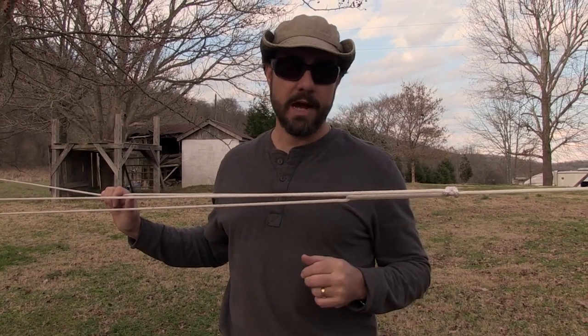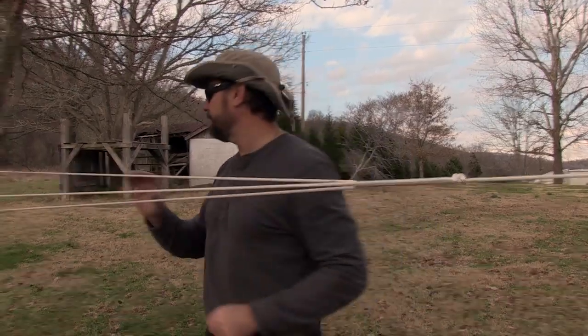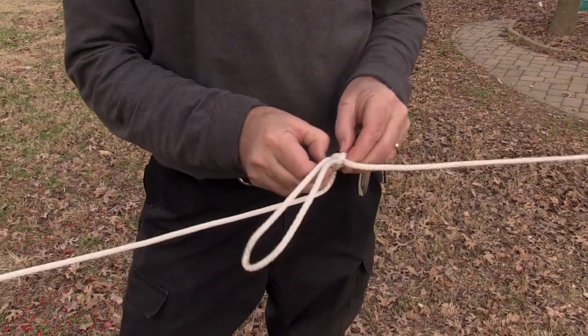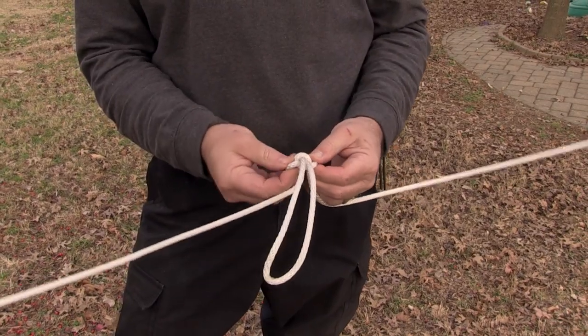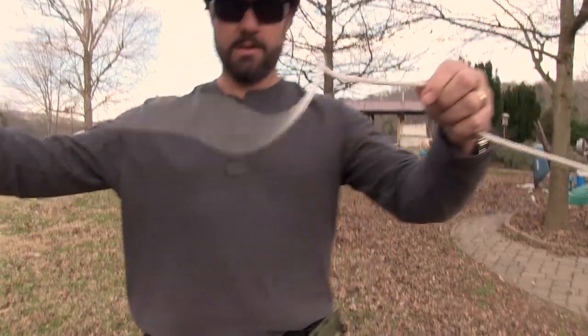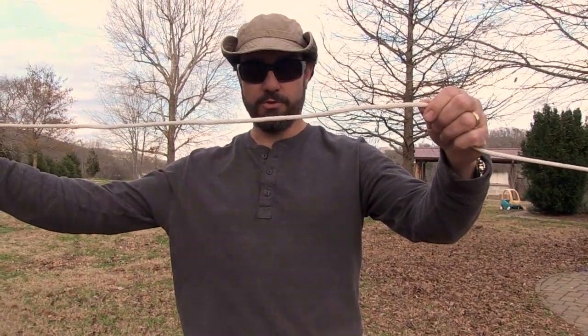So is it easy to untie? Well yes, and I'll prove it. I just wiggle this until I can grab hold of these two loops. Watch this — it falls right out. No tricks here. You saw it happen.